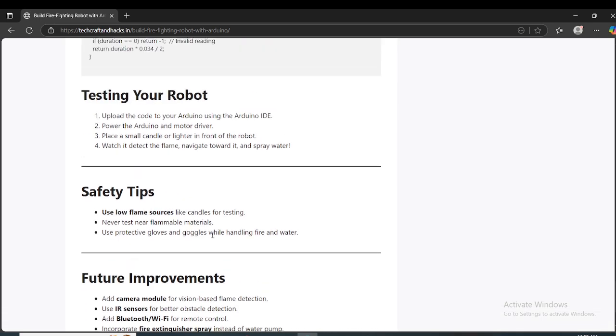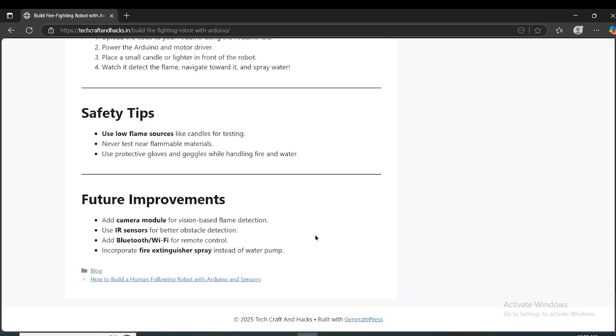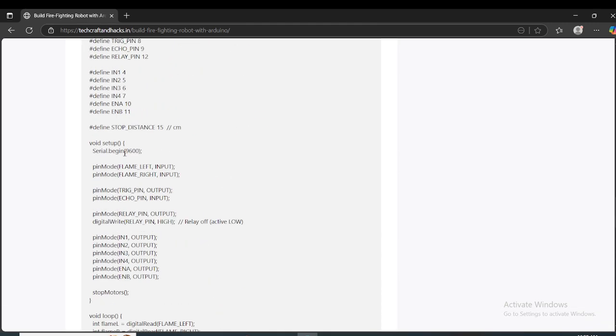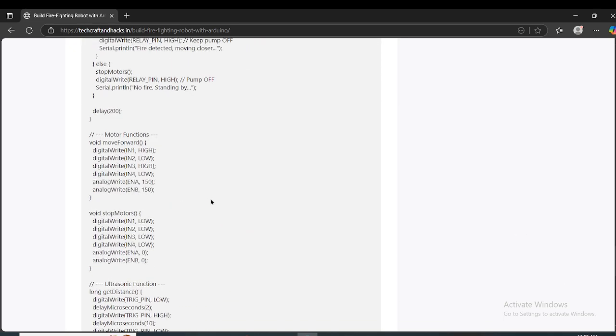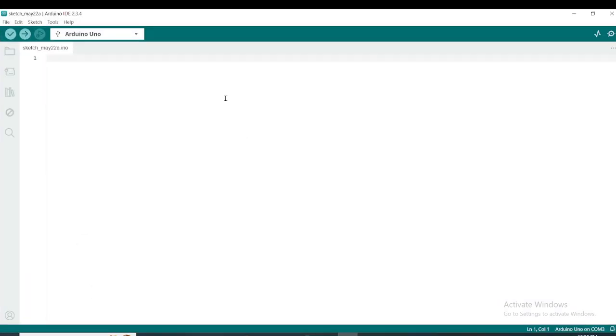A lot of features can be added to this project. Now let's go ahead — the very first thing we will do is copy the code from here, upload the code to Arduino, and then start connecting the wires to each component.